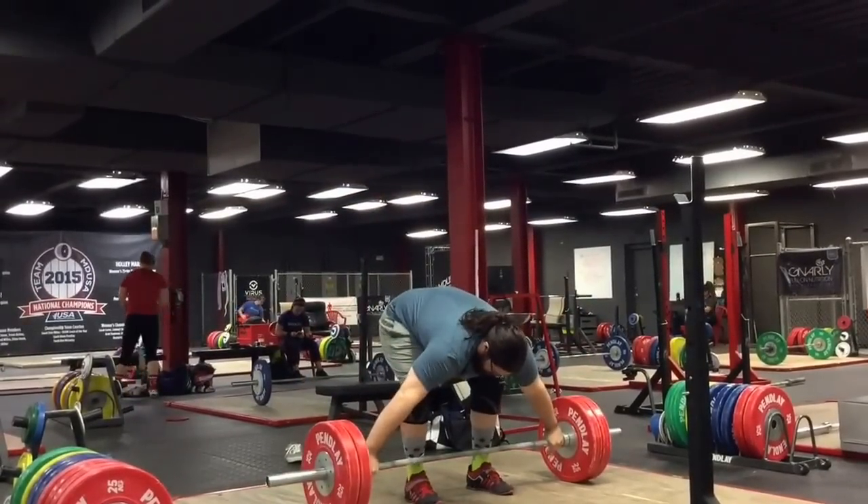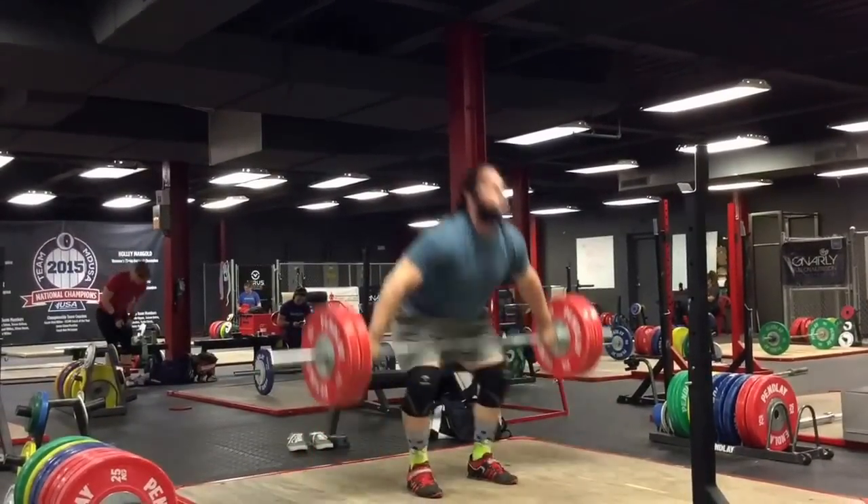On this day, you did snatch deconstruction and then clean and jerk deconstruction. That's a long day.